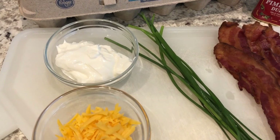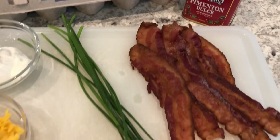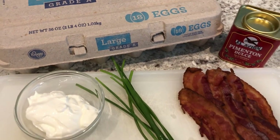You're gonna need some sour cream, cheddar cheese, chives, bacon, paprika, and eggs. So if you want to see how this all comes together, stay tuned.